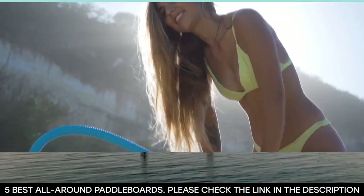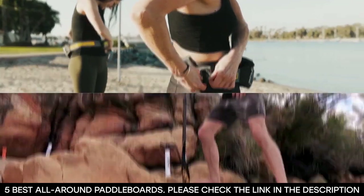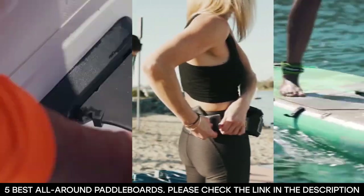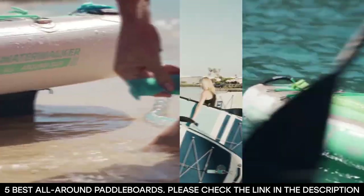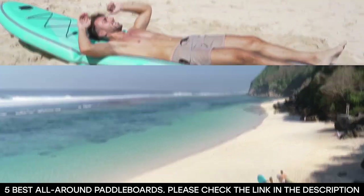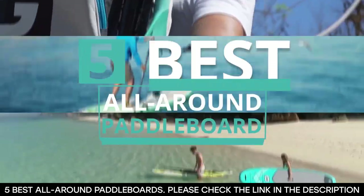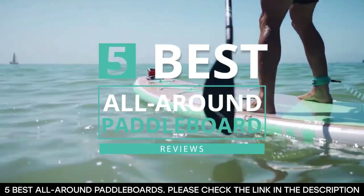Best All-Around Paddleboard. Are you into stand-up paddleboarding? If so, would you like to know the best all-around paddleboards in the market at the moment? If your answer to both questions is yes, then you are in the right place because in this video, we'd be taking you through five of the best all-around paddleboards available right now.